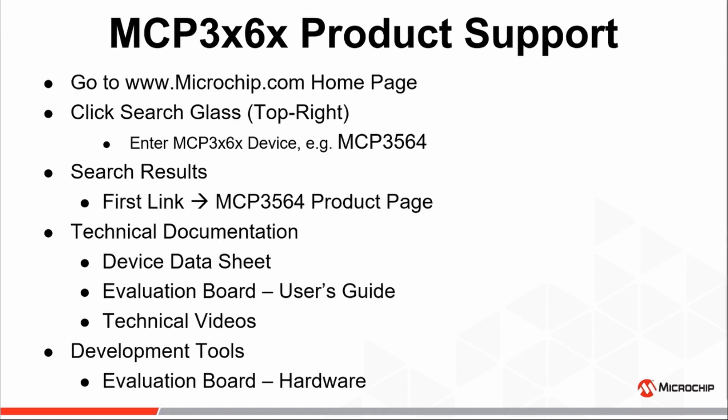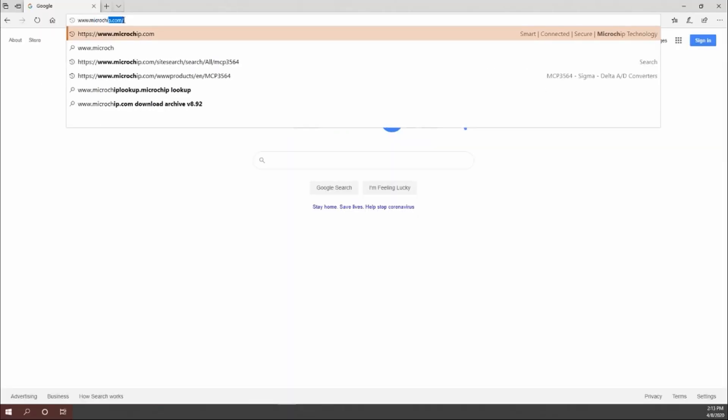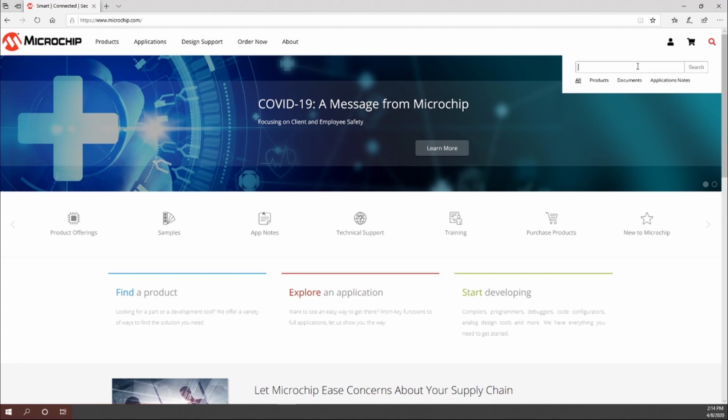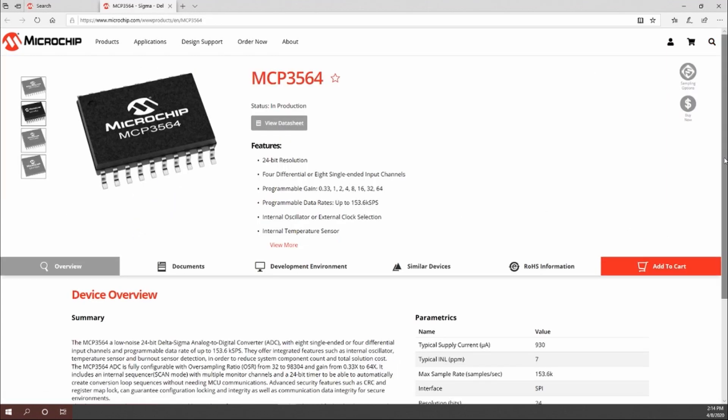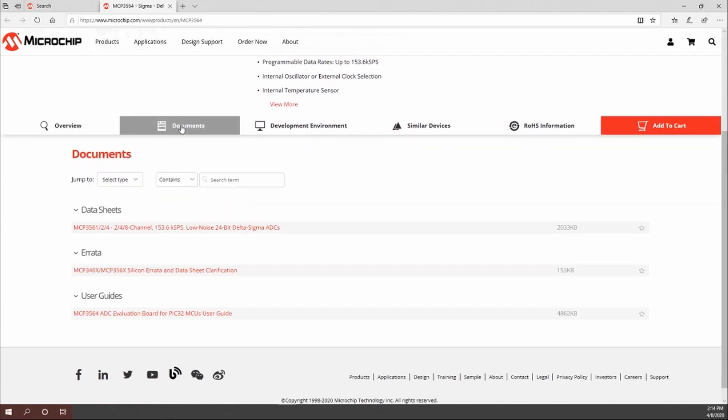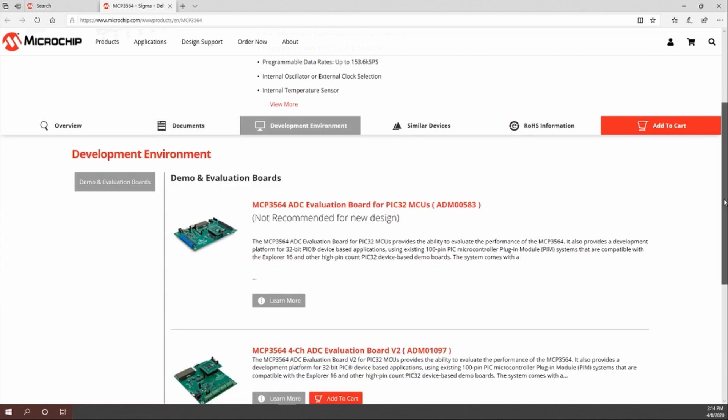This will conclude our presentation on the resolutions, oversampling ratios, and data rates available on Microchip's new MCP-3X6X family of delta-sigma A-to-D converters. For more information, please go to www.microchip.com, click on the search icon in the top right corner of the home page, enter the part number of the device of interest, and select the device product page, where all collateral including the device datasheet and any demo and evaluation boards will be provided.